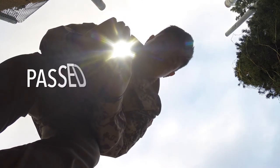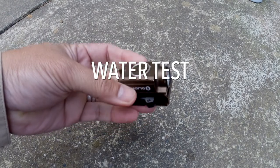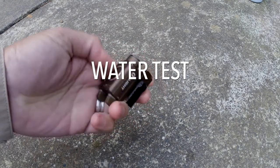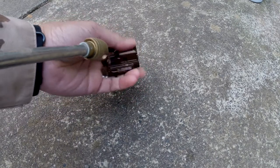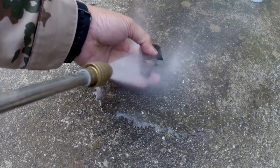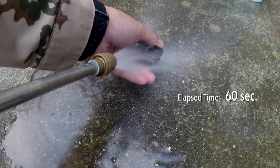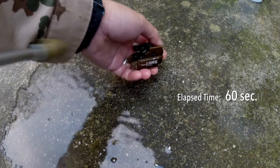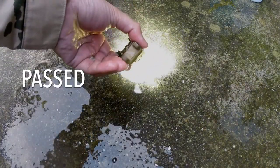Six-foot drop test — it should be noted the manufacturer only claims impact resistance up to three feet, so I'm definitely pushing it. It passed. Then we tested IPX6 water resistance with a high-pressure hose, and it passed that as well.